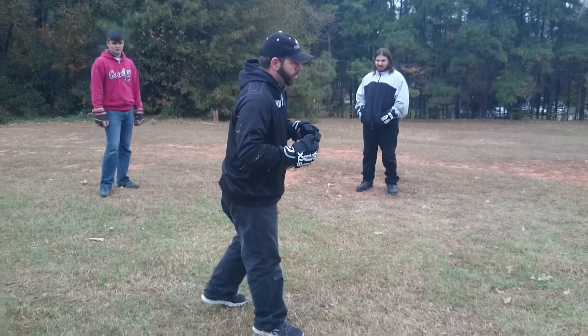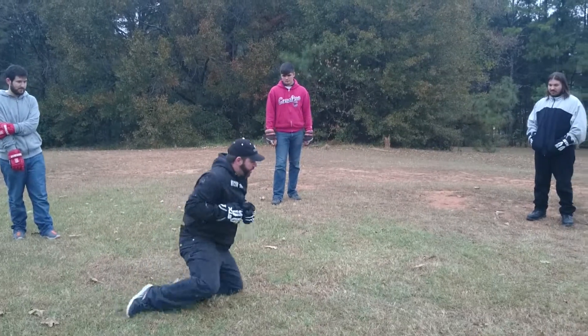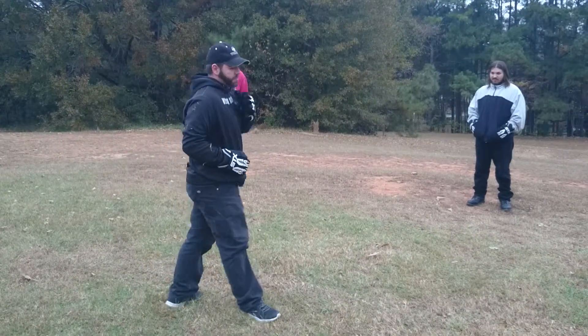First fall is a backward fall. We're going to stumble back, keep our arms tight — arms can go out if they need to, that's fine — keep the chin tucked.